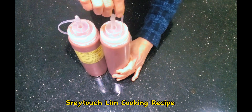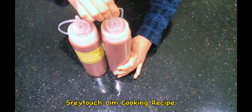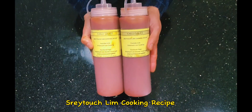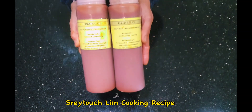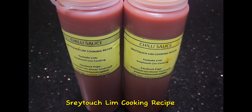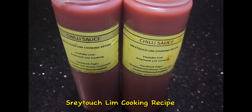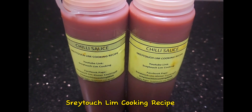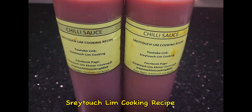If you like my recipe, don't forget to follow my Facebook page and support my YouTube channel. Here we go — our chili sauce is ready to go in the fridge! Thank you so much for supporting me and watching my video. I'm looking forward to seeing you again in my next video. Bye for now everyone!